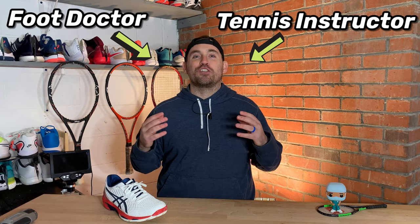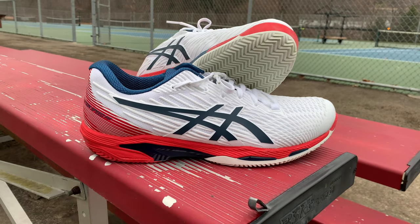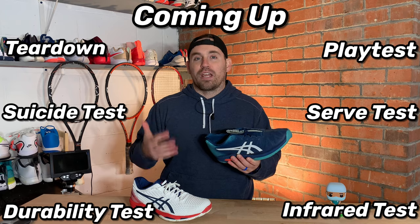Hey everybody, it's Zach, Tennis Pro Doc, helping you improve your game and gear with science. Today it's the brand new ASICS Solution Speed FF2, and I am so pumped to review this shoe. The biggest reason is that no matter how much play testing, second and third chances, and studying the previous version, I just could not get on the bandwagon with all those people telling me how great the shoe was. So I was really excited to see if ASICS addressed the issues I had with it in the next generation.